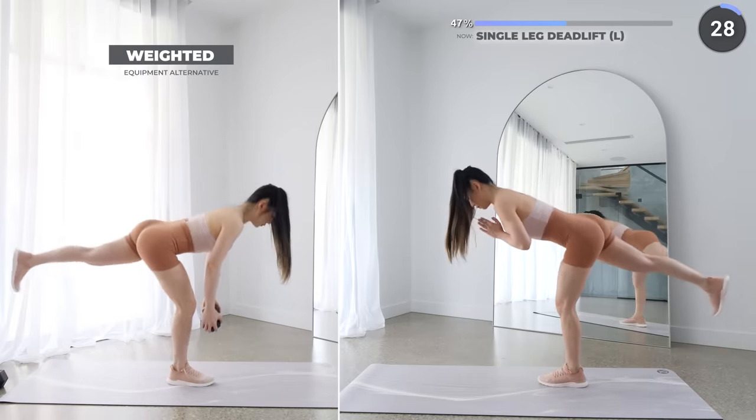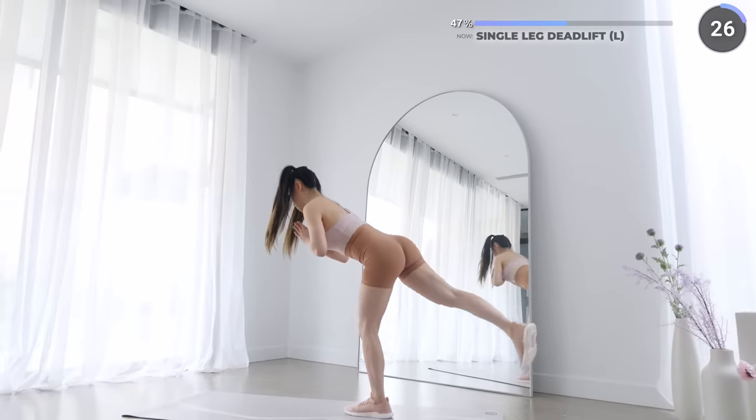Make sure your back is straight and that you're engaging your core.